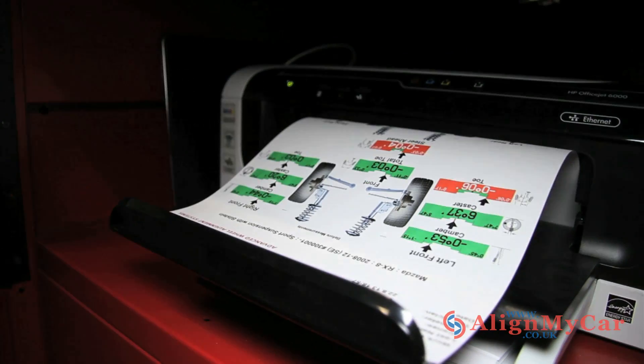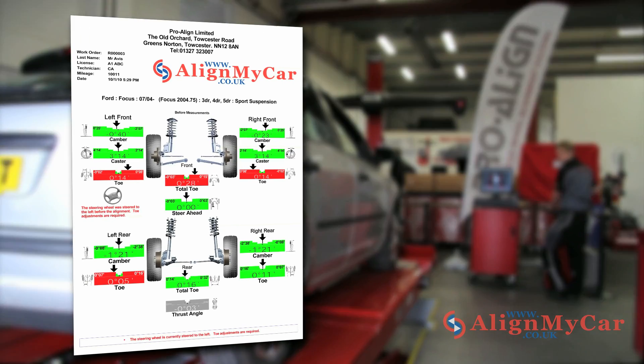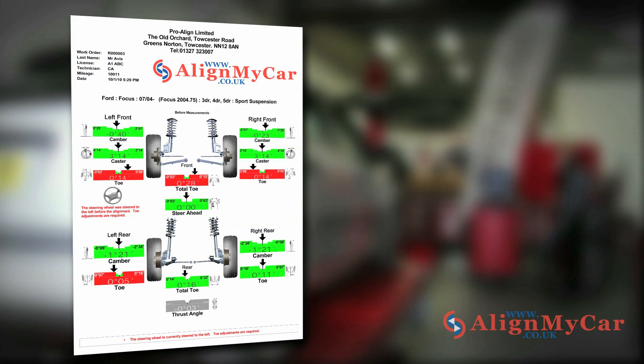Once your car has had a Hunter 4-wheel alignment and the measurements are complete, a before alignment adjustment printout will be presented. The printout shows a basic graphical representation of a car chassis, with the front set of wheels at the top and the rear set at the bottom. Each of the 14 primary angle measurements is graphically presented as a bar, and the colour of these bars indicates the status of the angles.